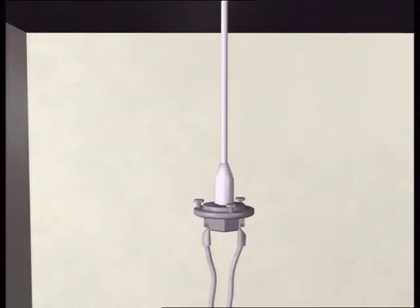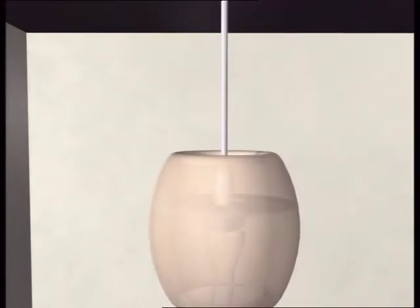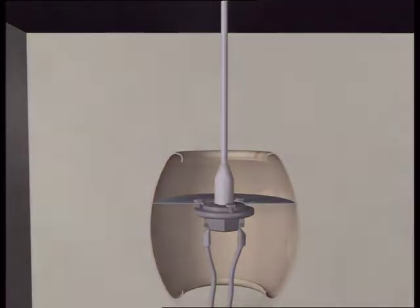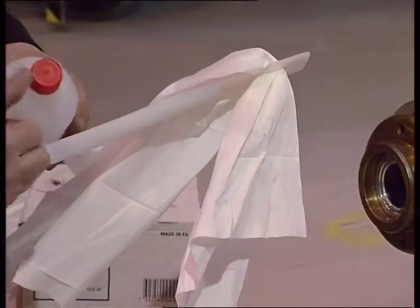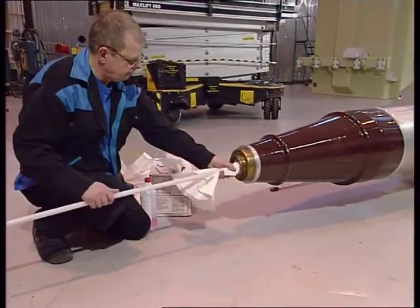It is very important that the connectors are the right length. Mount the shield. Carefully clean and inspect the inside of the centre hole before mounting the bushing.